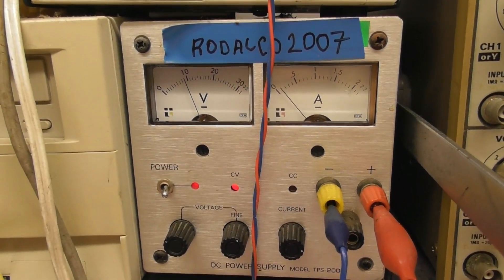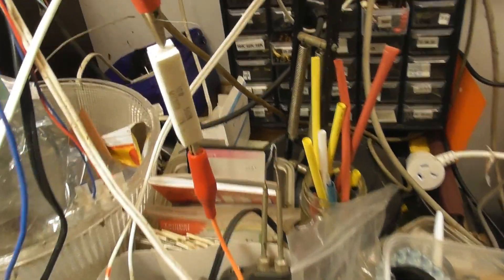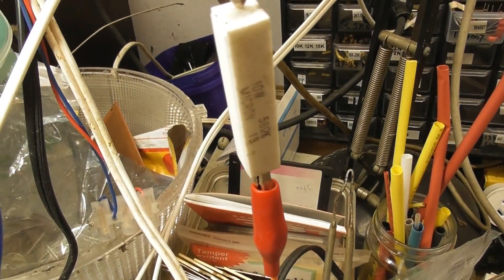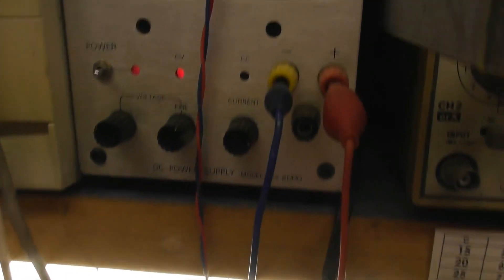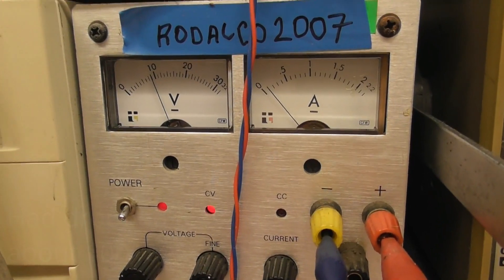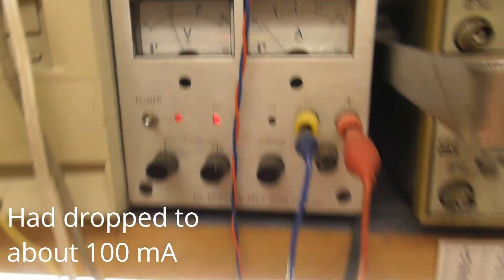I've got a 10 volt power supply here. In the leads I just put a 56 ohm resistor here for a bit of current control. Set the limit to about half an amp, just under 200 milliamps. Now the battery cell is nearly full.